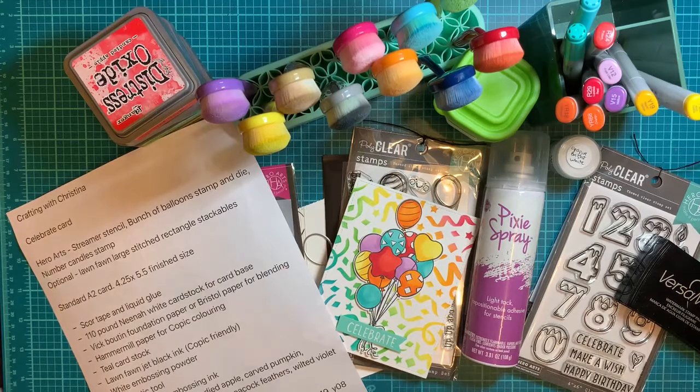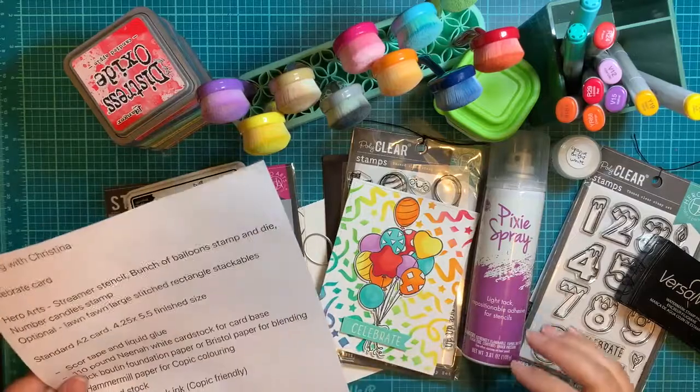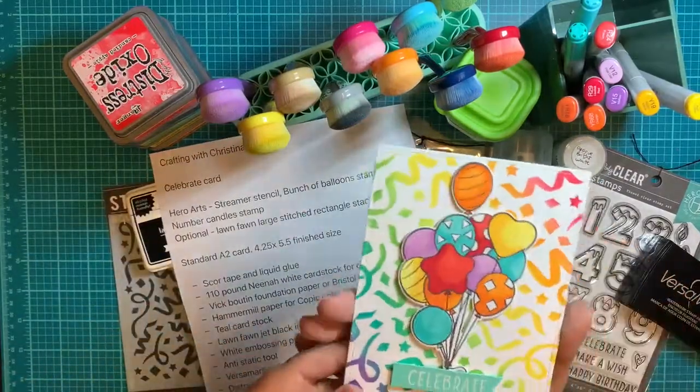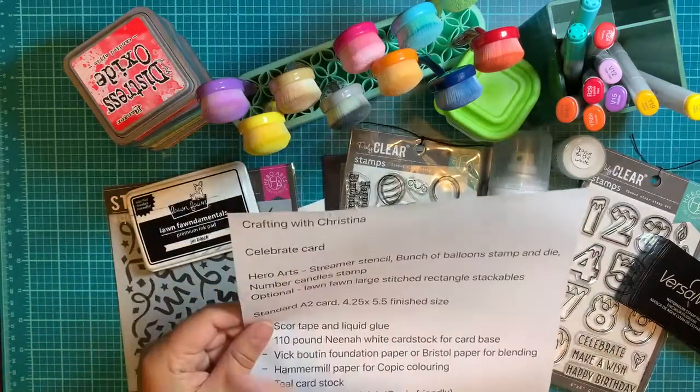Hello everybody! Welcome to another episode of Crafting with Christina for Two Scrapbook Friends. So today we are going to be making this card — I'm just calling it the Celebrate Card.